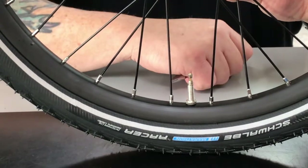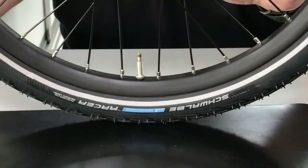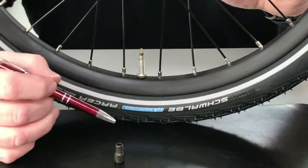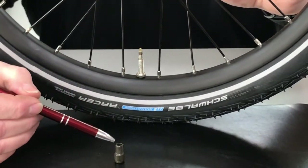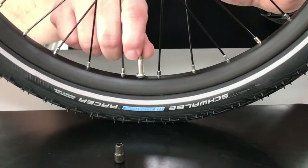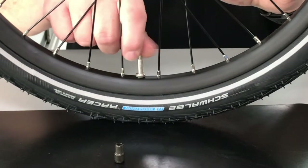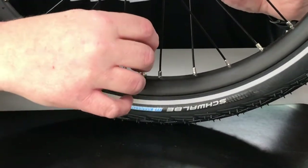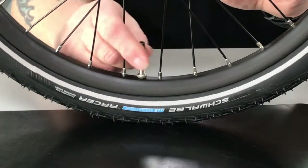Okay, this is probably the least expensive and easiest way to inflate the tires on your new Cat Trike. This is called a Presta valve adapter. To utilize this adapter, you simply unscrew the valve to where it stops, then you place this over it and thread it on.